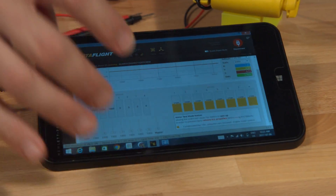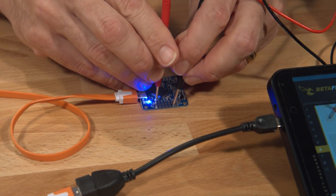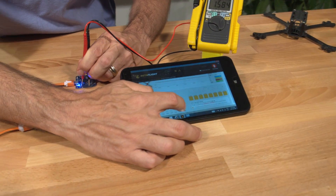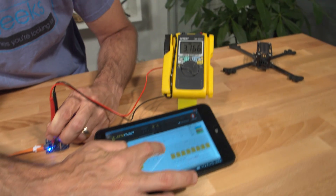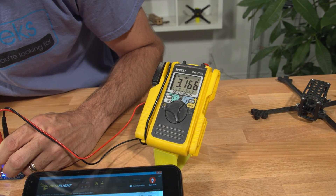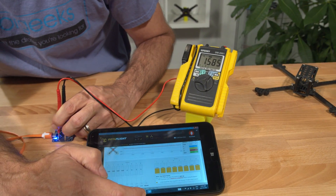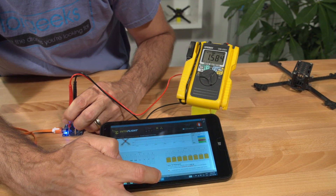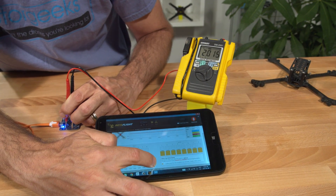Let's move into the motor sliders and see if we get variability as motor output goes up. Go into Betaflight Configurator, turn on motor control, and we can just reattach our leads so that we'll be monitoring voltage on the meter. I'll now go into the master slider and increase the output, and you see voltage going up. At full throttle we're at 3.16, which just happens to be double the value of no throttle, 1.58. We can see that as we slide up and down, the voltage is changing in a proportional way, and that motor output is working fine.